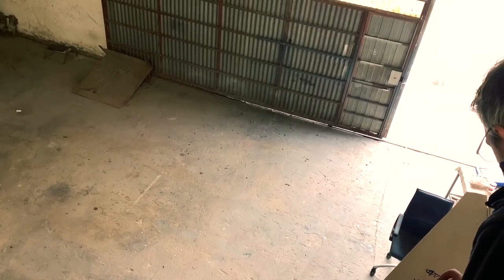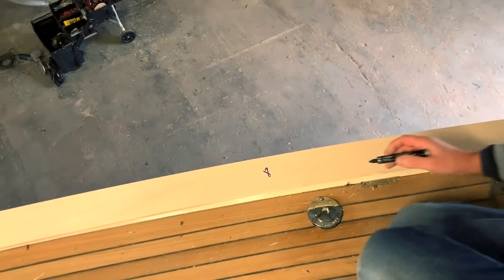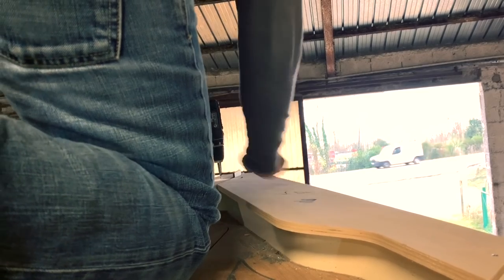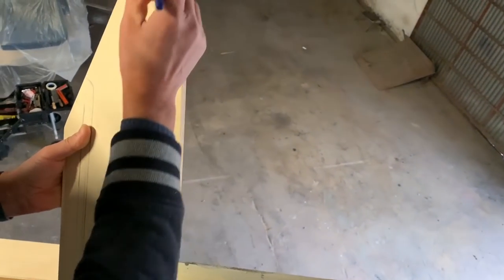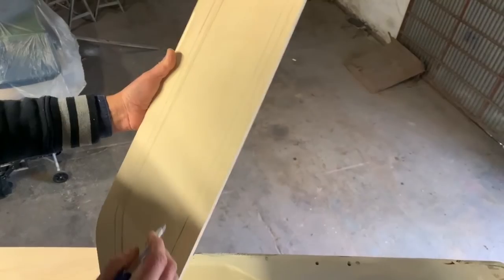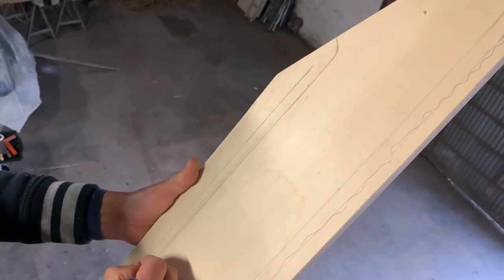We have practically finished the work. Stefano marks all single pieces to know the exact position where they will be installed. I take out the first piece of plywood and give it back to Stefano, who checks that the marks are correct. Finally we have finished with the template that will be used to cut the original one — it will be ready in about 40 days.